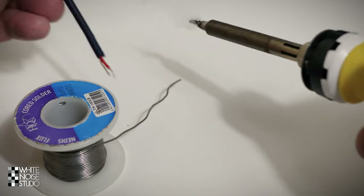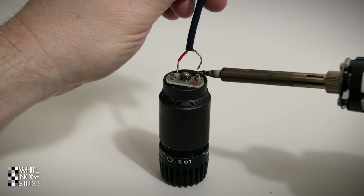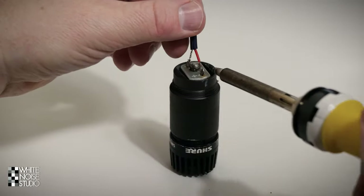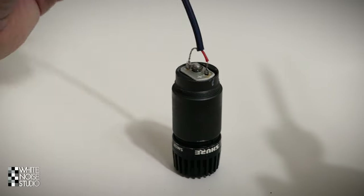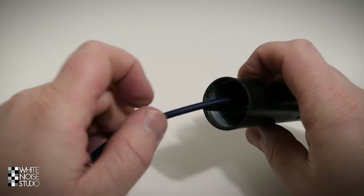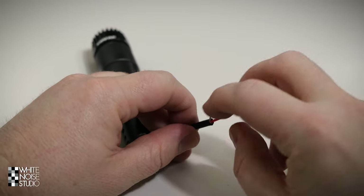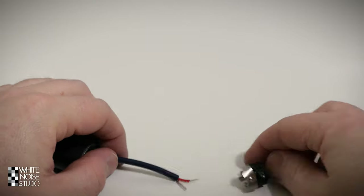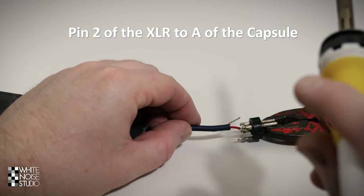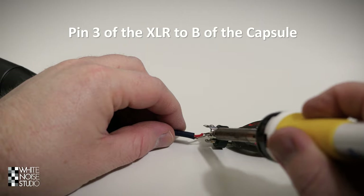Then we go on with soldering, which is pretty straightforward. You cut a piece of wire that's not too long and solder it in. Keep in mind which is the A pin (the plus side) and which is the B pin. Then you take the chassis part from which you removed the transformer. There's a hole on the inside and this new cable has to go through it, coming out at the other end to be soldered to the XLR chassis part. When you solder it, make sure you solder pin 2 of the XLR plug to the A point of the capsule, and pin 3 of the XLR plug to the B side of the capsule.